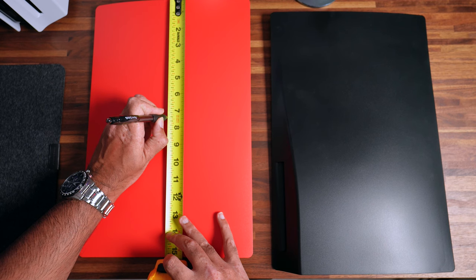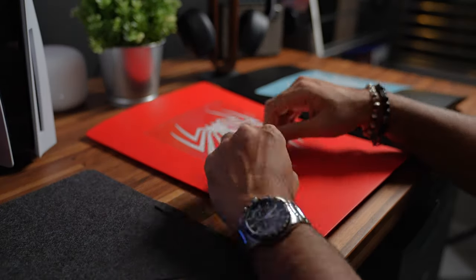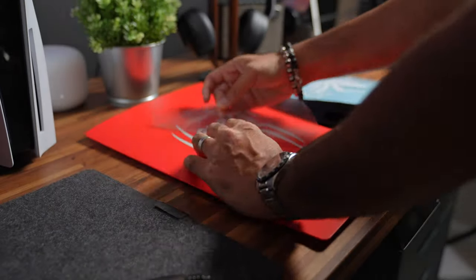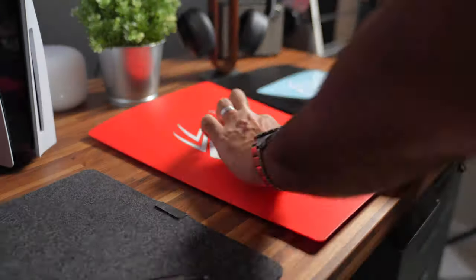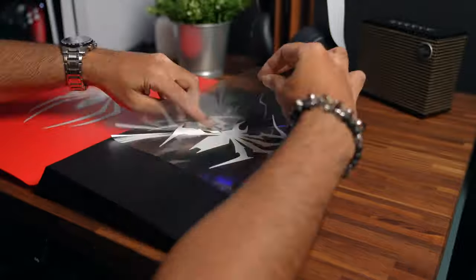Let's add the vinyl stickers to the plate first. The PS5 plates are roughly 10.2 inches by 15.4 inches, so to find the center we're roughly at 5.1 inches by 7.7 inches. These vinyl stickers are about 8 inches in size and I'll link the Etsy store I ordered them from in the description below. I think these look great.